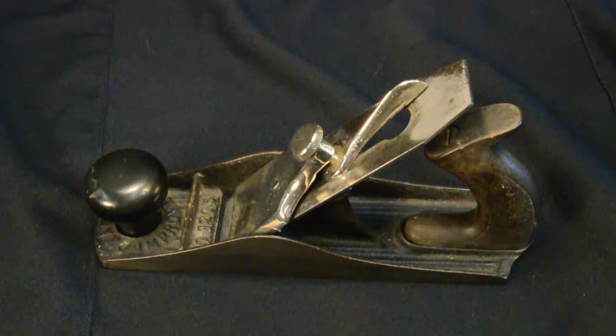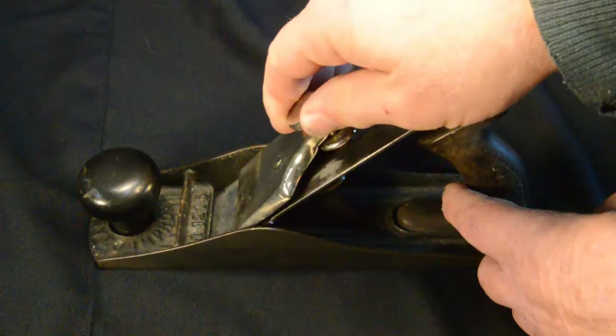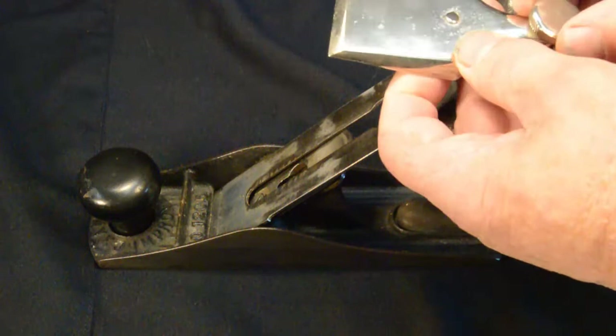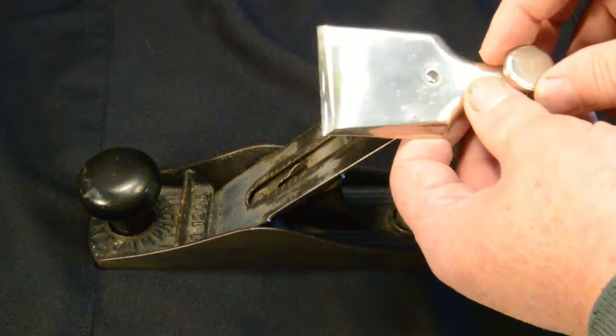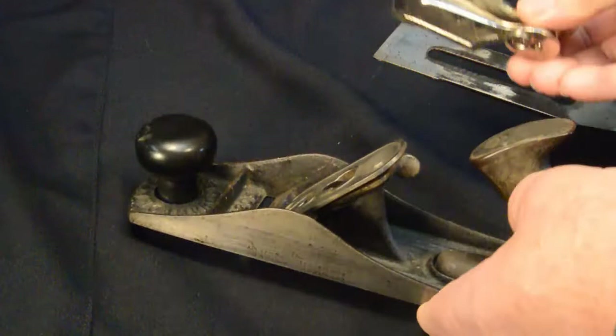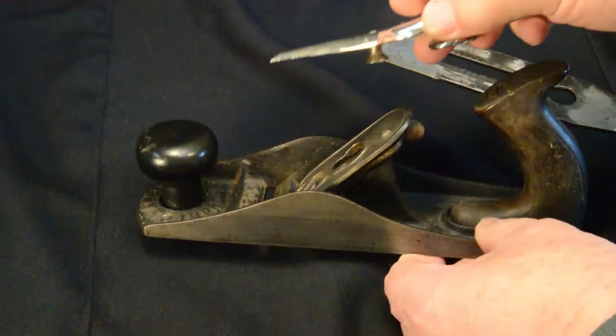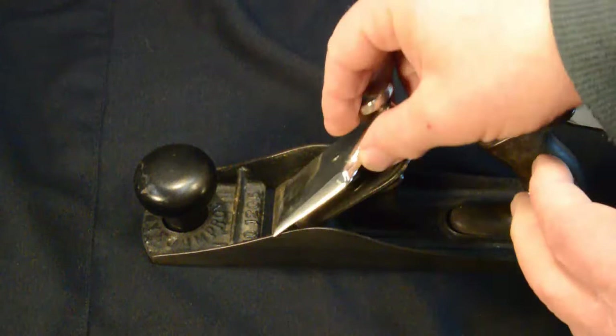Let's take this plane apart. Unscrew the lever cap — no integrated chip breaker. And it's not like it was just left off; this lever cap matches all the drawings and catalog entries, so apparently they never made a chip breaker for this plane. Cutter comes out. In the original patent the lever cap gripped the sides of the frog; this one has a keyhole-type support where a screw engages in the keyhole and slides down to provide the lever cap function.